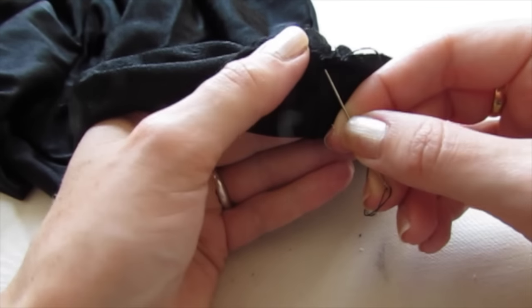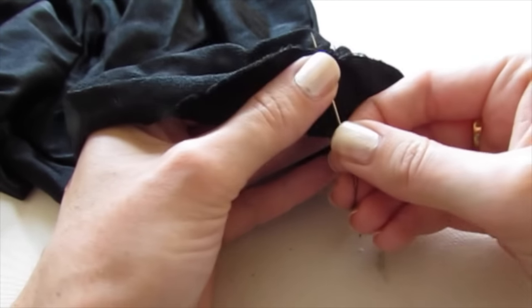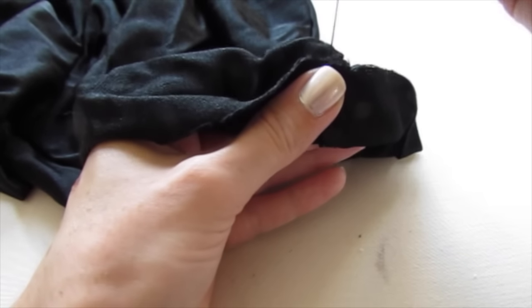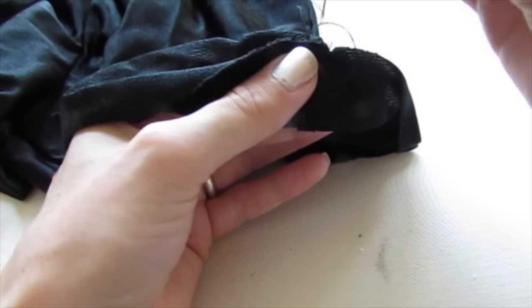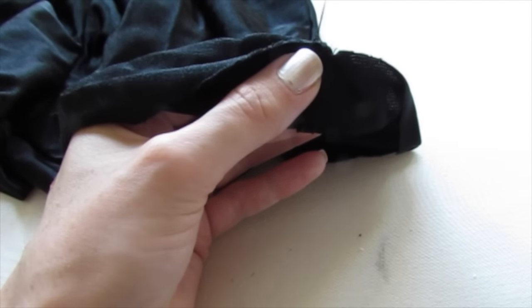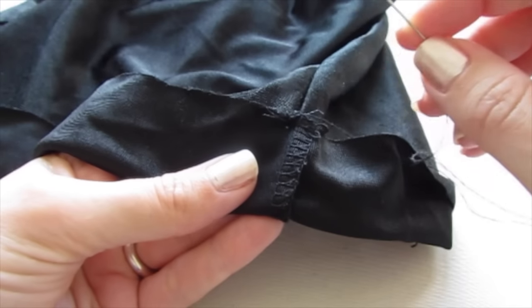Now move to the other side of the seam — you can even go through the seam and sew it in place on the other side. Go through the same holes again making another loop, and put your needle through the loop to pull it closed.